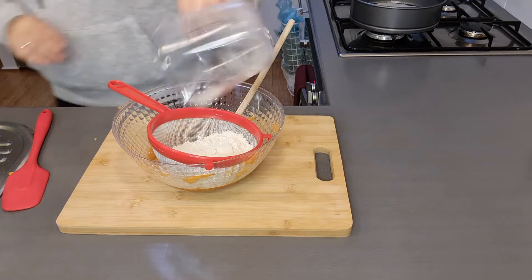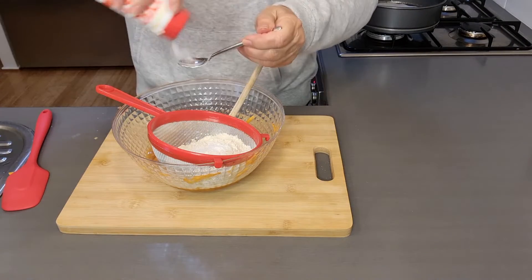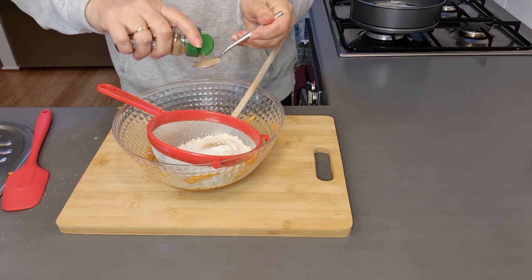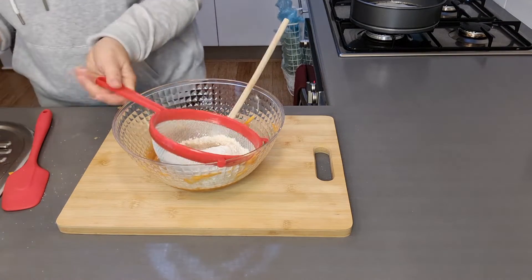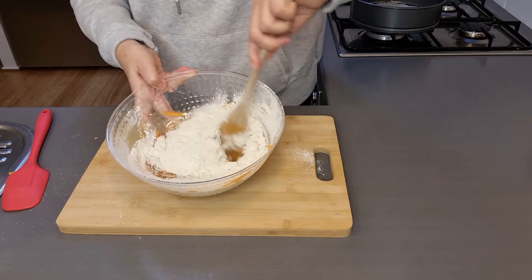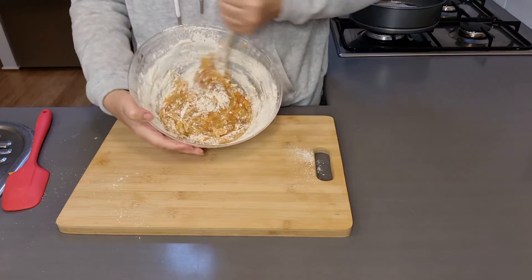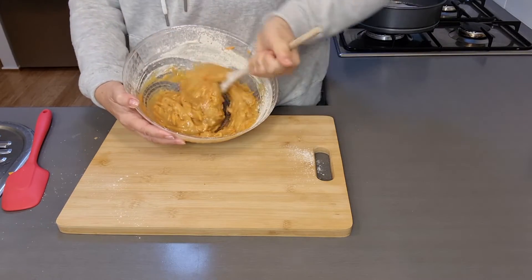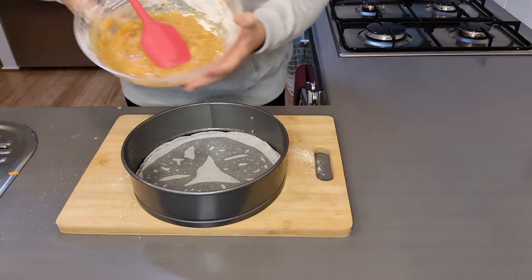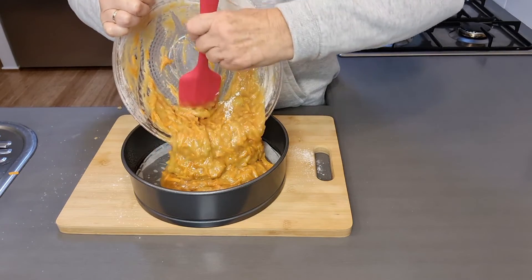Sift in one and a half cups of plain flour, one teaspoon of baking powder, one teaspoon of salt, one teaspoon of ground cinnamon, one teaspoon of ash.